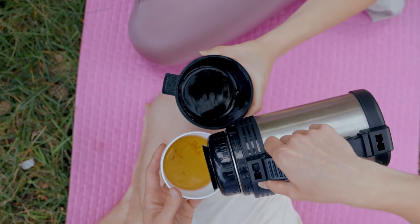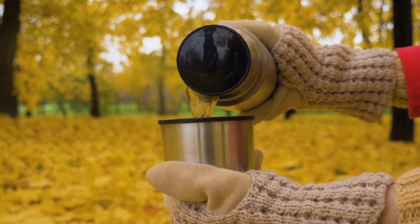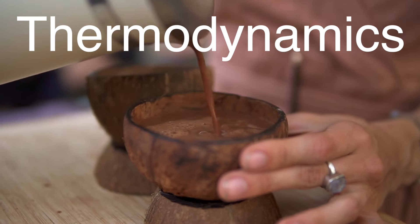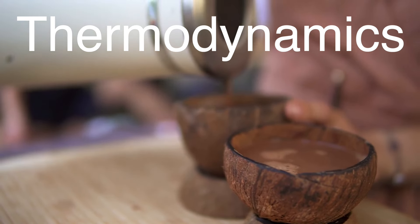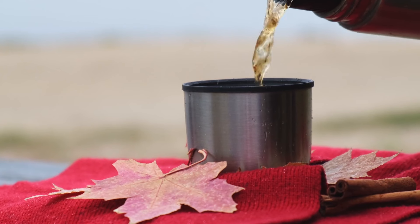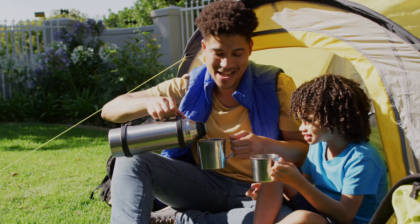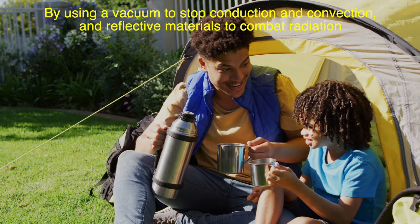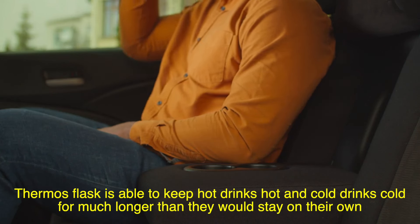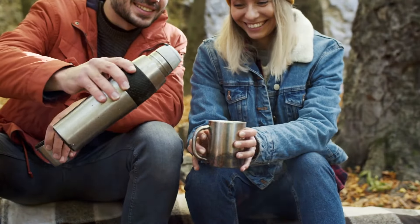Let's talk about how the thermos flask works in real life. Whether you're packing a hot soup for a winter hike or keeping your iced coffee cool on a summer day, the thermos flask has become a staple for anyone on the go. It's not just about convenience — it's about how thermodynamics, something we often think of as complicated, has been cleverly engineered into something simple and accessible. By stopping heat transfer in its tracks, thermos flasks allow us to enjoy our beverages at just the right temperature hours after we've packed them. At the end of the day, the science behind the thermos flask is all about controlling heat transfer. By using a vacuum to stop conduction and convection, and reflective materials to combat radiation, the thermos flask is able to keep hot drinks hot and cold drinks cold for much longer. It's a perfect example of how science can make our everyday lives better, even in small, seemingly simple ways.